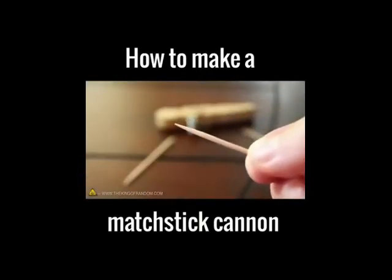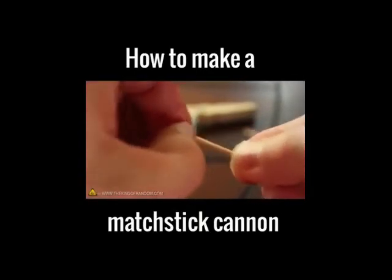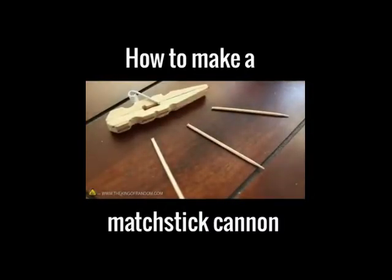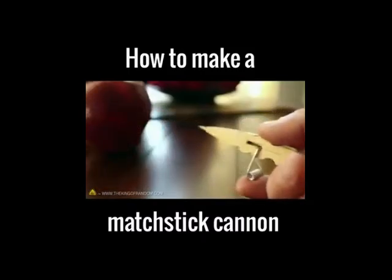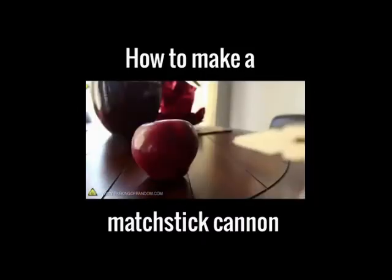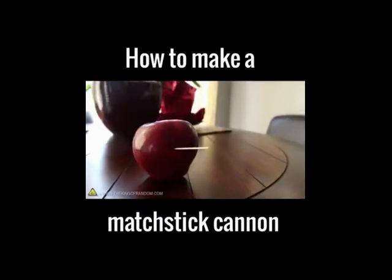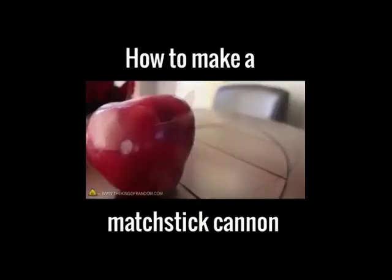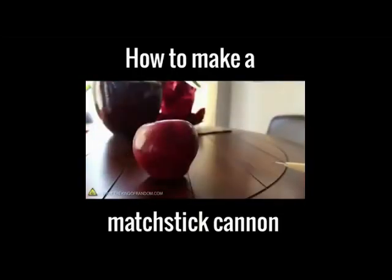Now let's see if this can work with toothpicks as well. If we snap off one of the sharp ends, it exposes a broader surface which just might work. Let's go ahead and test it out on an apple. From a distance of about six inches, there's just enough power to impale the surface. The closer you are, the deeper it penetrates, and the results are all fairly consistent.